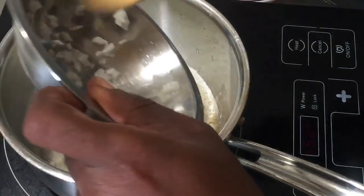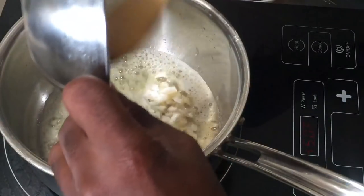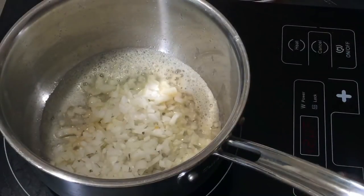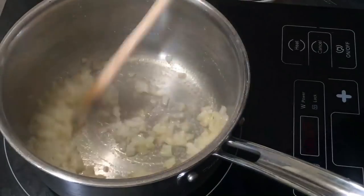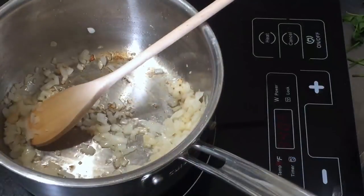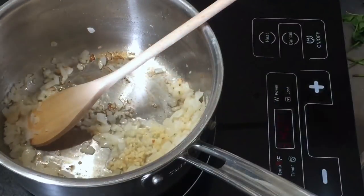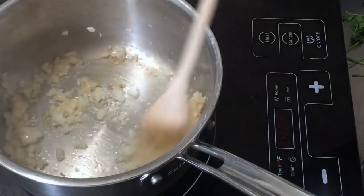I'm going to add my onions to my butter, which I've begun to melt on high heat, then turn the heat down to medium. I'll cook the onions for one to two minutes — it's been about a minute — and then I'm going to add my garlic, give it a stir around, and just let that cook for a few seconds.